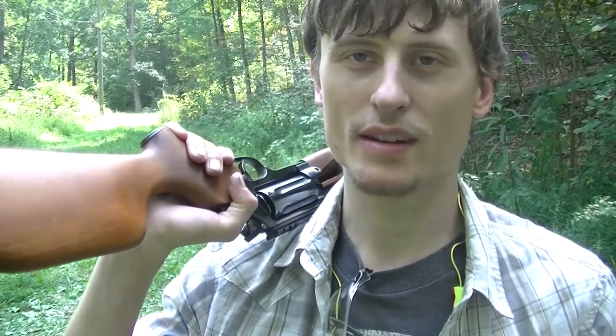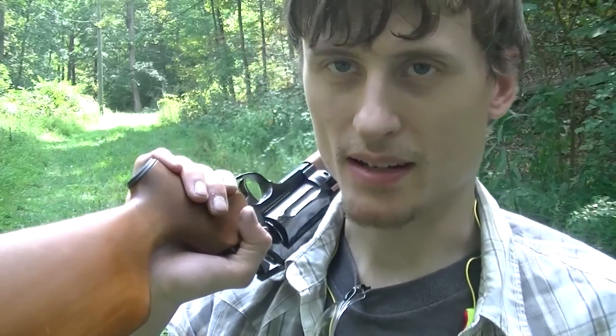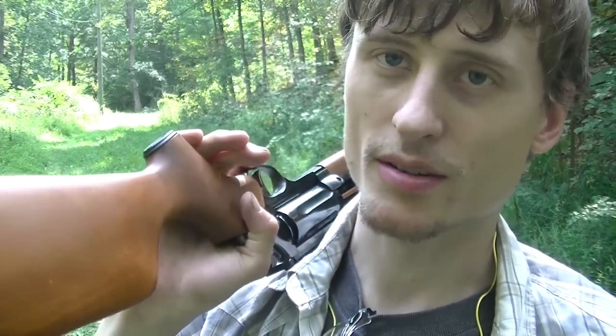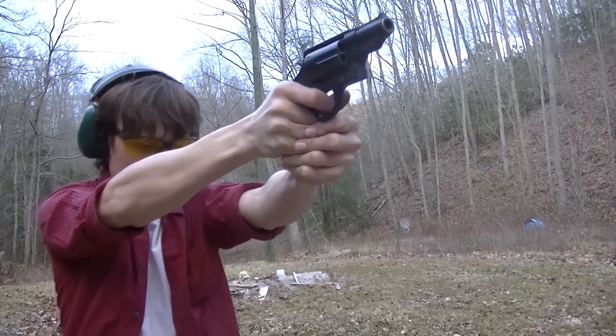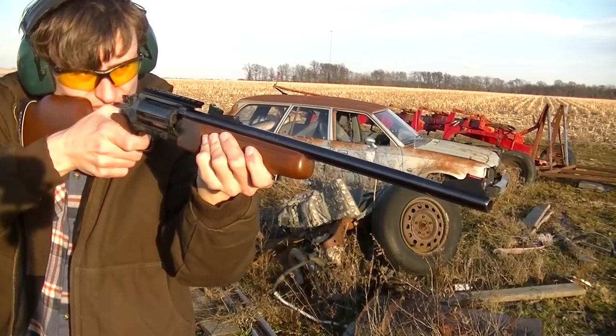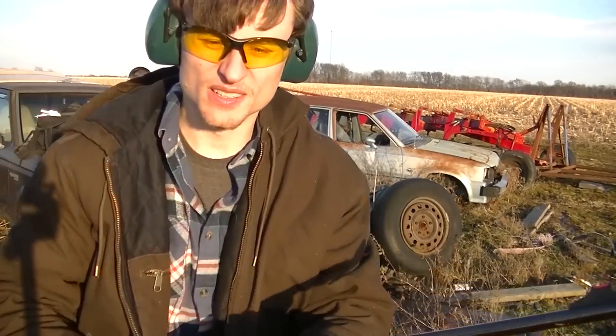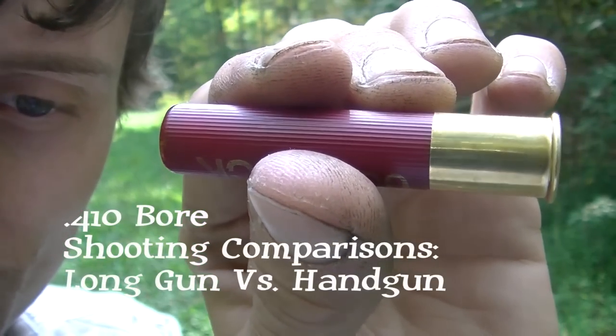Exterminator 87 here, shooting again and bringing you another video on the 410. I did a Smith & Wesson Governor video earlier in the year and I did a video on the Circuit Judge in December.